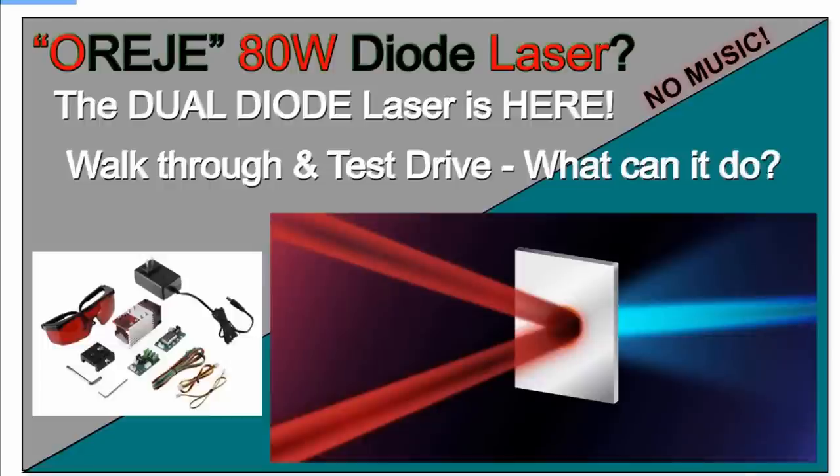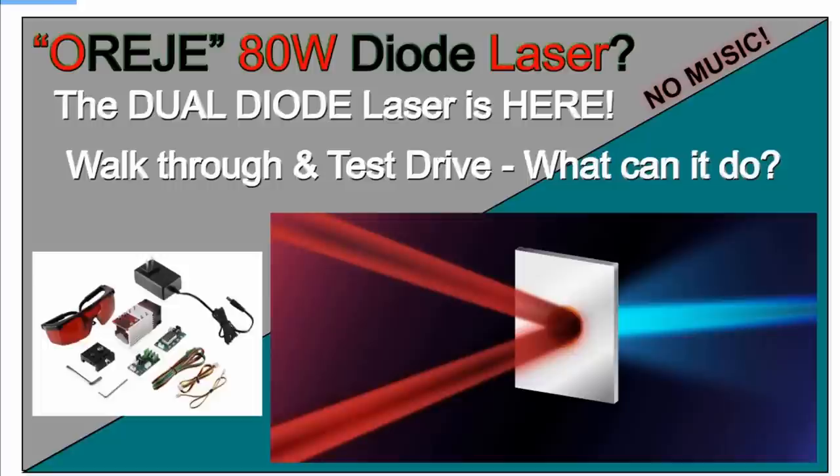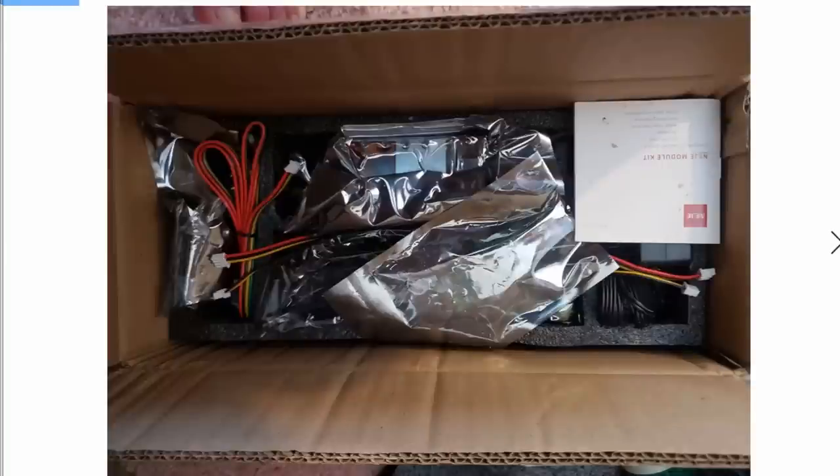So the Oregi 80-watt diode laser — what is it? Well, it's something new from NEJE: the A40640 laser module. What this is is two 7.5-watt diode lasers combined into one beam. Now if you're familiar with laser cutters, they are typically up to about 20–40 watts of supply but only up to 5.5 watts of output. Recently NEJE came out with the 7.5-watt output, and this module is the new dual 7.5-watt output.